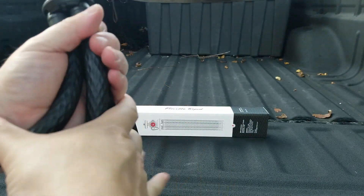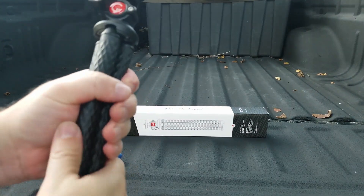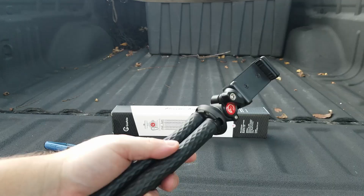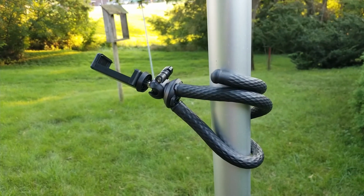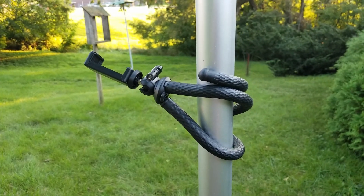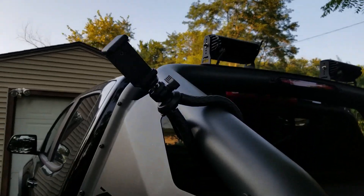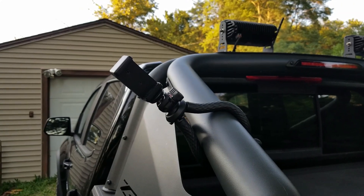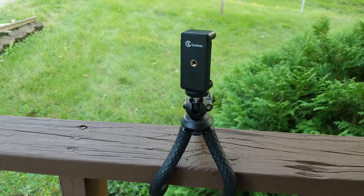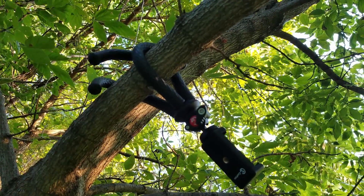Now when you're not using this thing, we can straighten the legs all back out, make it nice and compact. One really cool thing about the gumby legs is we can wrap it around things like this flagpole to give us different mounting locations and different perspectives. We can even catch a cool view off the side of the truck, wrap it around a 4x4 post, or even a 2x4 handrail. We can even hang it in a tree.